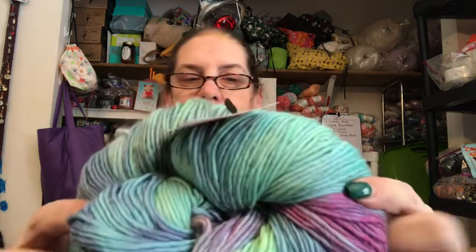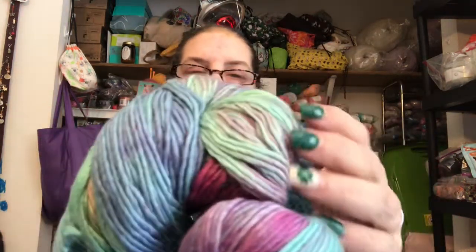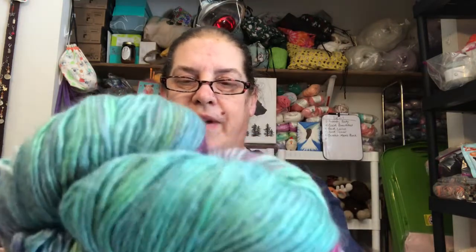Are you ready for the yarn? Oh, it's scrumptious. Look at that. There's some pinks, some green, just green, some blue, some purple. Oh, it's very, very pretty.